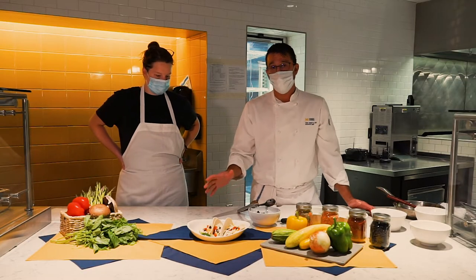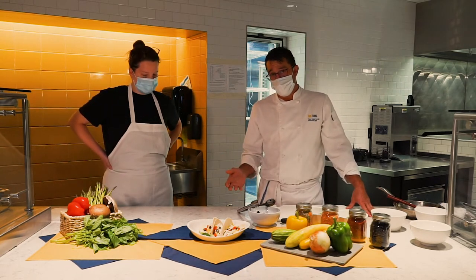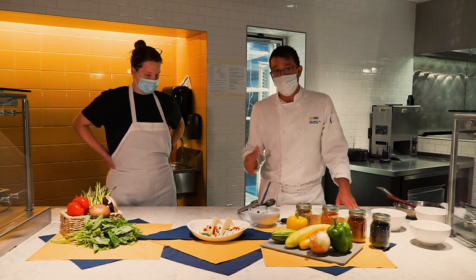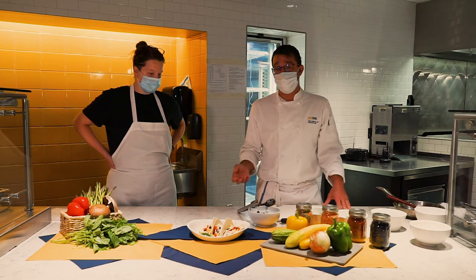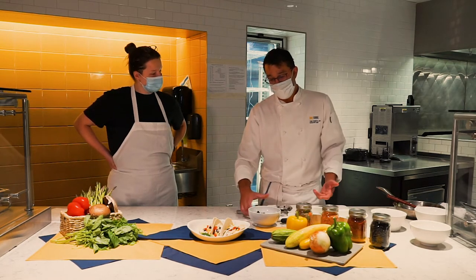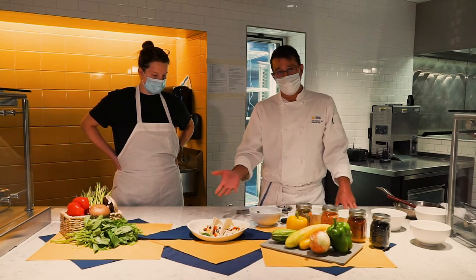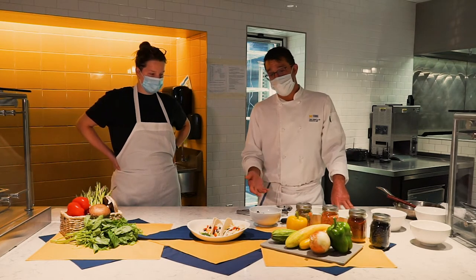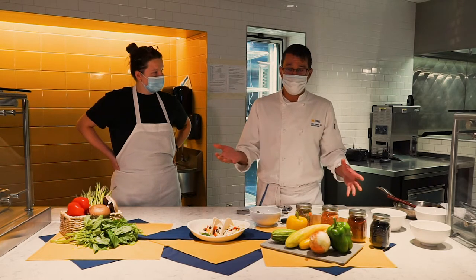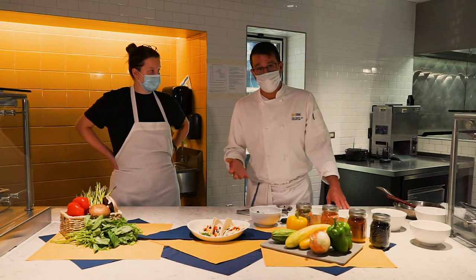If you'd like to change things up, what works really well is substituting the black beans out for sausage — sausage, egg, and whatever vegetables you'd like — or you can add sausage to the black beans, which would work really well. If you have leftover black beans, you can smash them up, make a refried bean out of it, and do similar things. For lunch and dinner, you can take that same bean or refried bean, add cheese, chicken, or another protein. It also works really well with potatoes — a potato burrito is really popular.